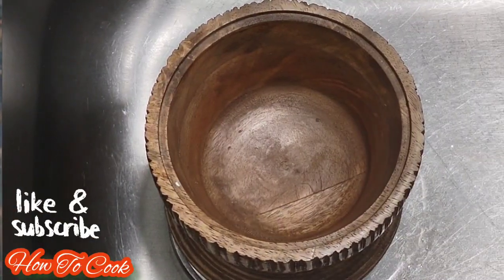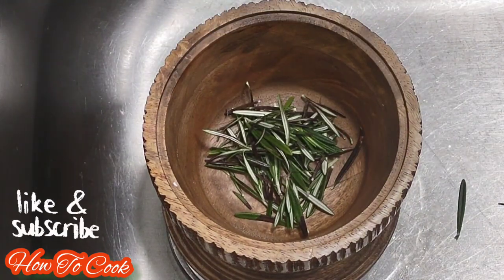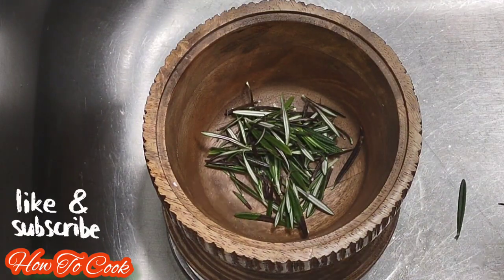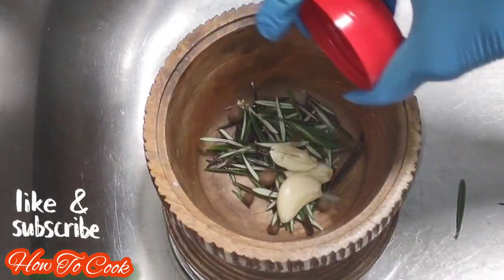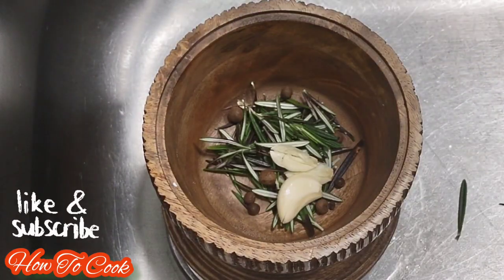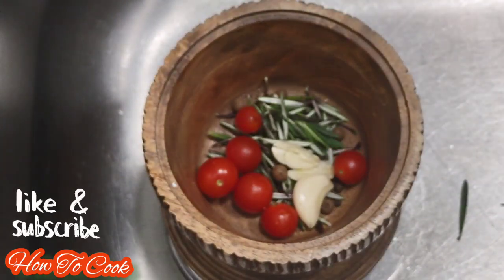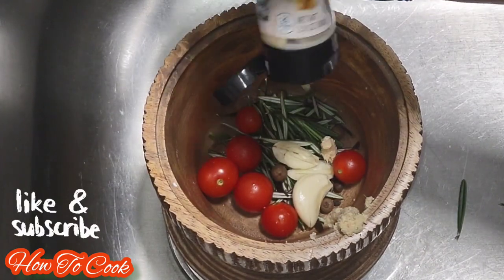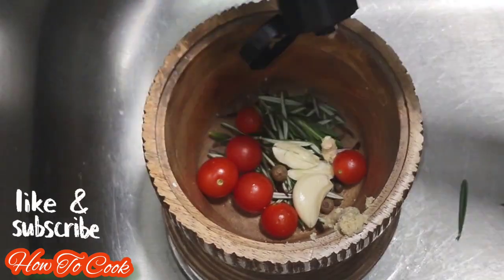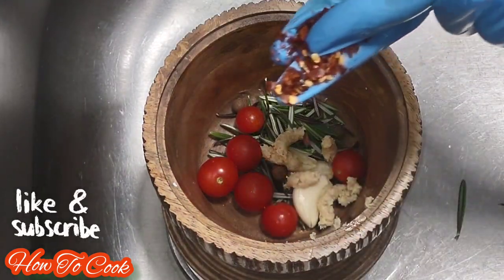The first thing you want to do is get some really good seasonings together for this recipe. We're going to add some rosemary, about three cloves of garlic, a couple of pimento seeds or berries, five or six small baby tomatoes, and some ginger. The ginger is going to top it up and give it more added flavor.